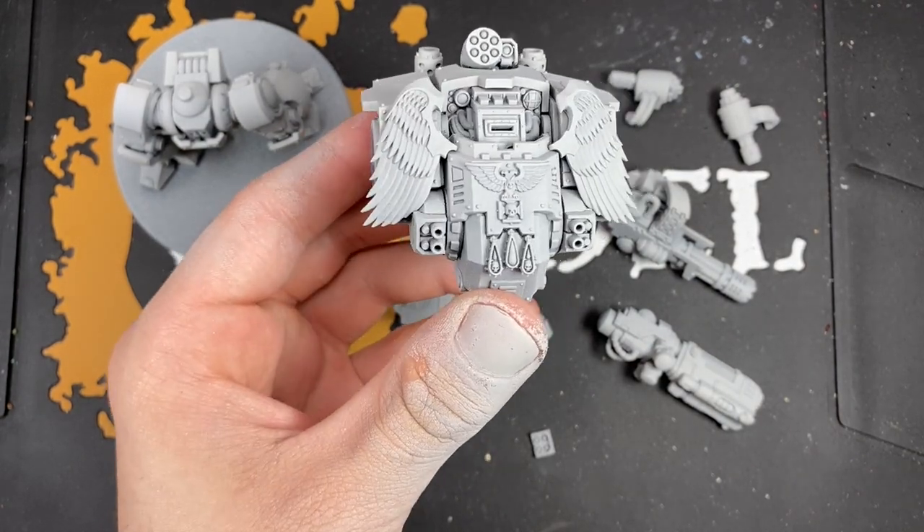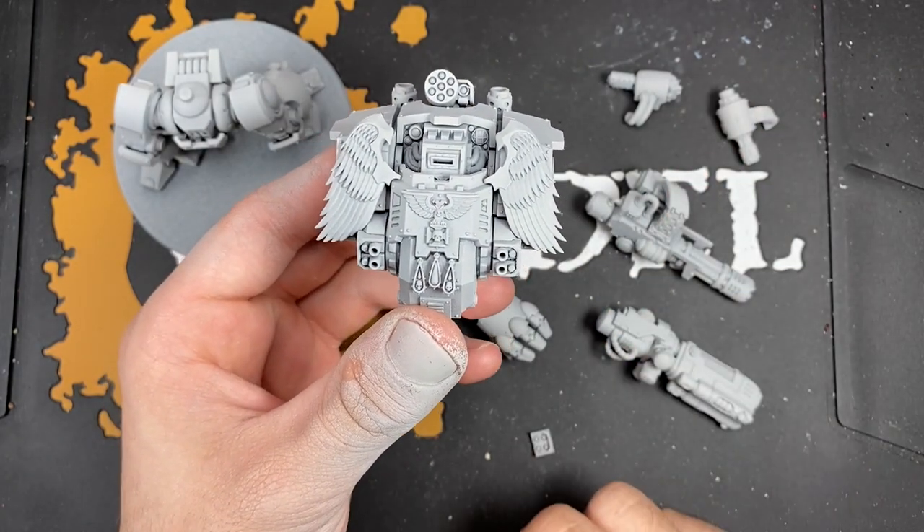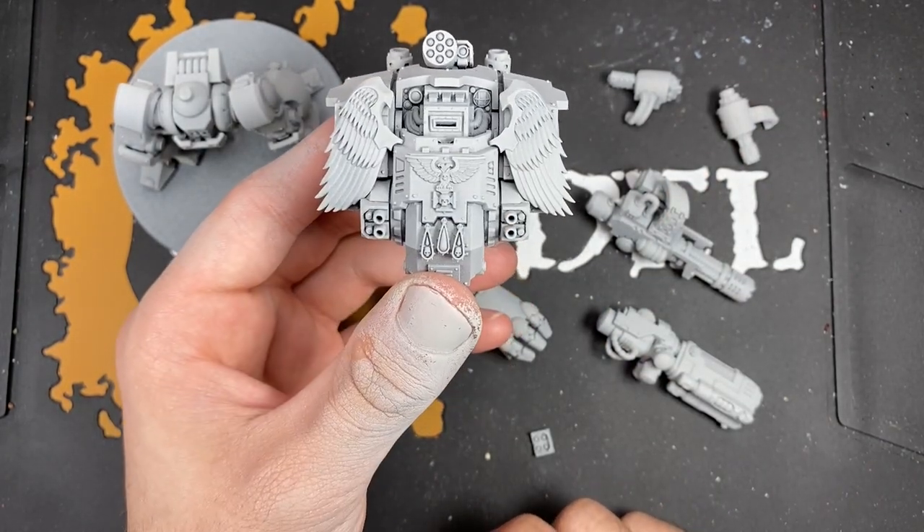It's a very simple, elegant little kind of dress-up for the Redemptor, but it makes it look ever so Blood Angels-y.